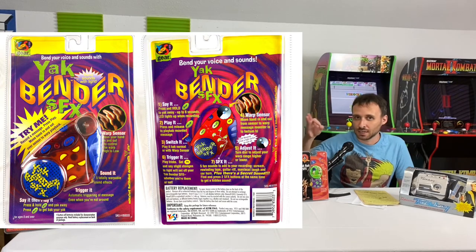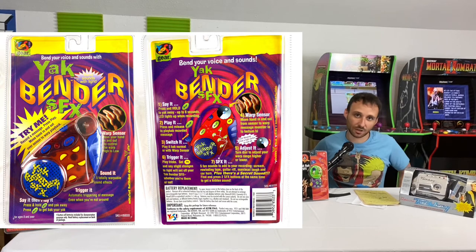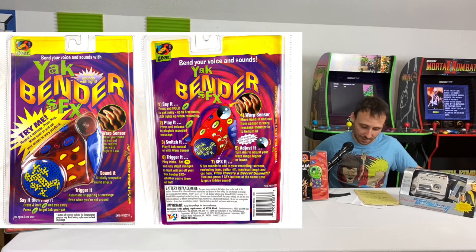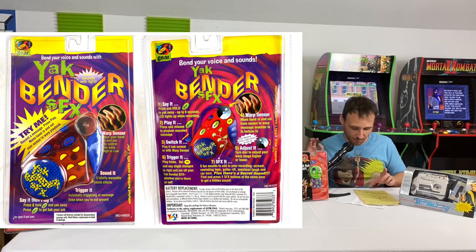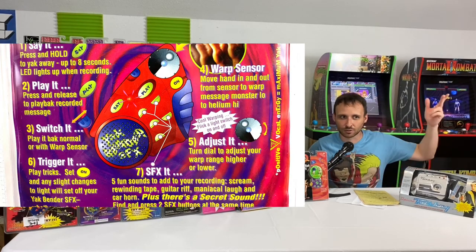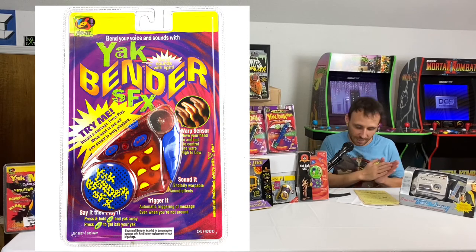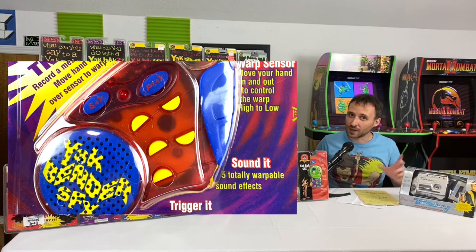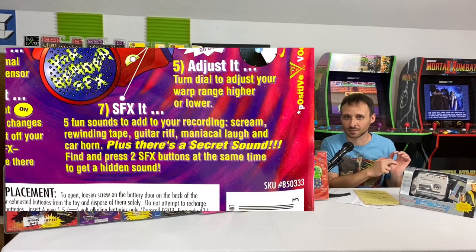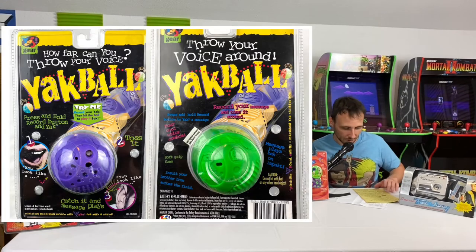After that, we've got the Yak Bender SFX — the hardest model to track down, taking the longest to find. It had all the features of the Yak Wacky but also included a light sensor: the recording would trigger whenever someone turned a light on or off. It was essentially a premium version of the Yak Wacky. It also had five sound-effect buttons, and pressing two simultaneously would play a secret hidden sound effect.